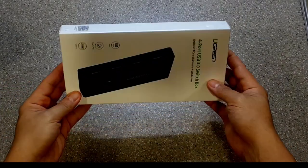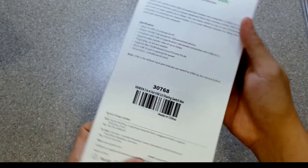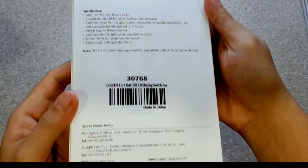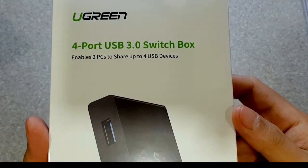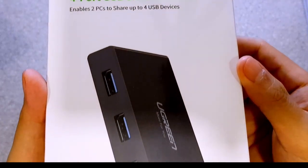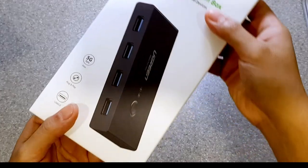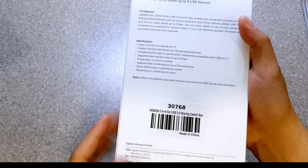The Ugreen 4-Port USB 3.0 switch box enables two computers to share up to four USB peripheral devices such as mouse, keyboard, flash drive, scanners, printers, or even USB hubs. And the best part, you can easily switch to any of your connected computers just by a press of a button. It is really a cost-effective solution for those who work with more than one computer.